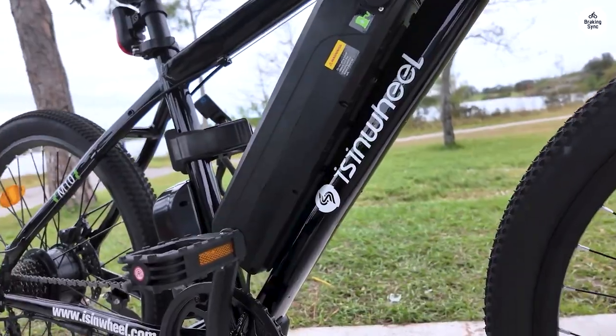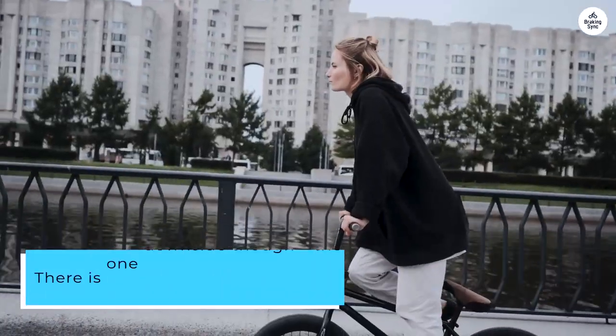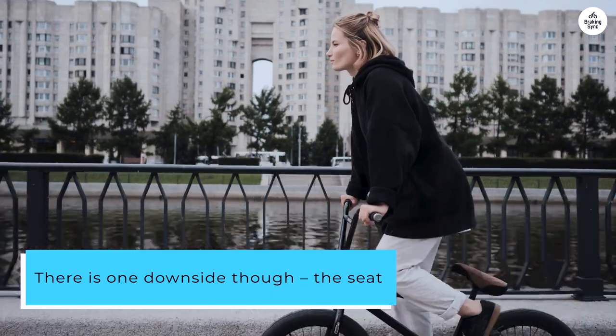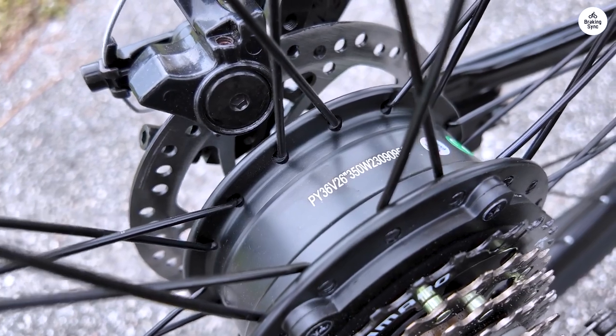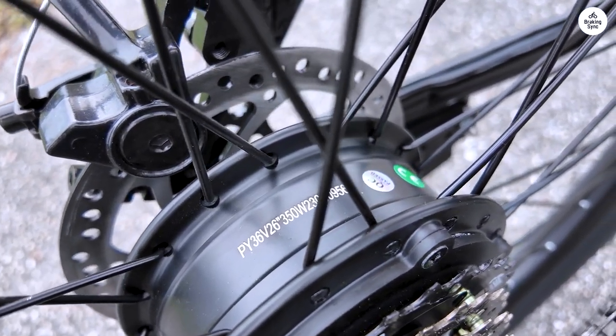At 6'4", I fit on it just perfectly. There is one downside though — the seat. I suggest getting a new one because the stock seat doesn't have much padding. I'm 165 pounds and even for me, it was a bit uncomfortable.